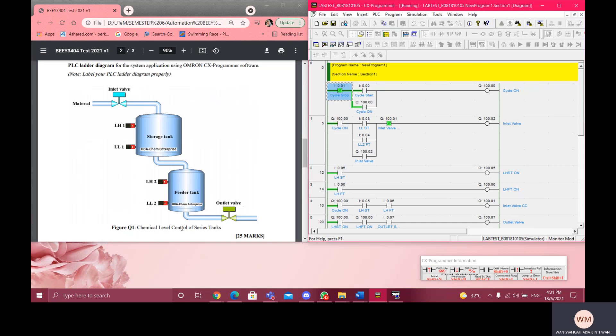We have four sensors: the high level for the storage tank and the feeder tank, and also the low level for the storage tank and the feeder tank. This is the start button. I'm going to start the cycle.